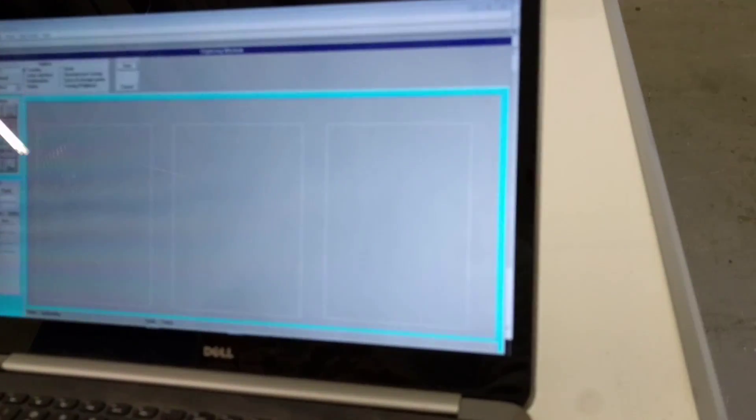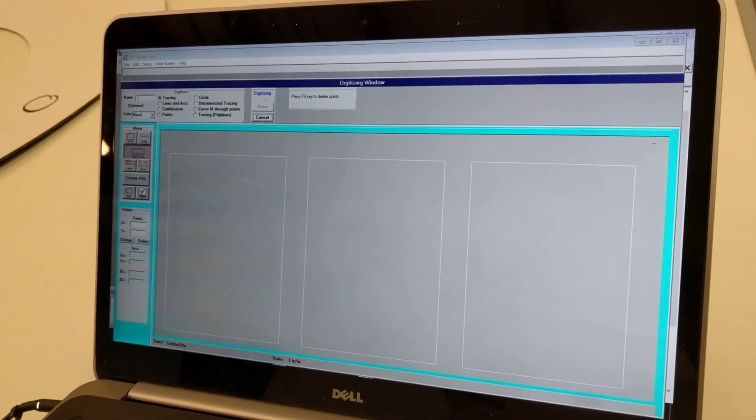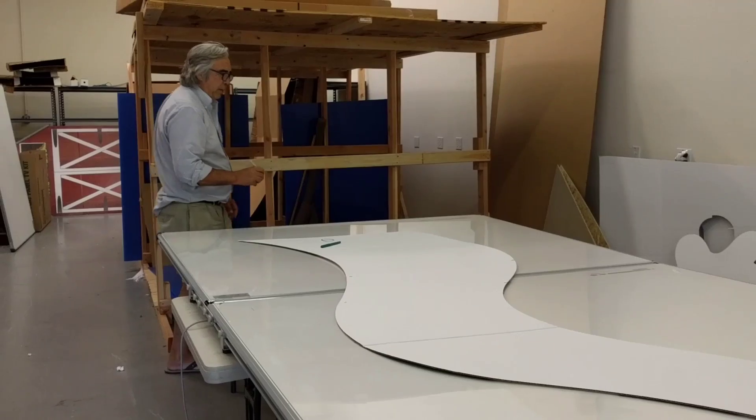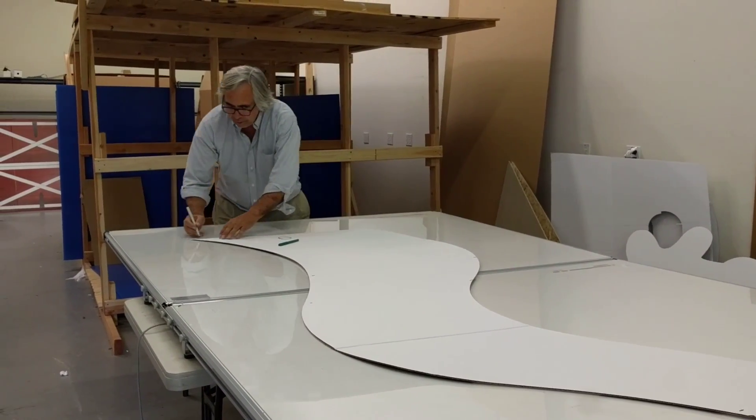I then come into the software, click the digitize button, and I'm going to do tracing — which just means freehand drawing — and then click start. On the left hand side it is a straight line so I'm just going to do it as two points. I'll click that point there and that point there.